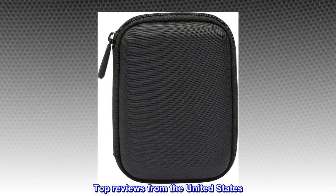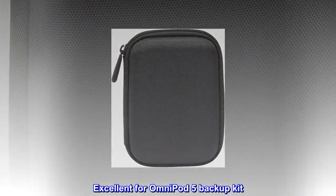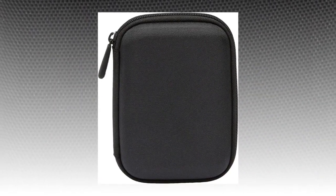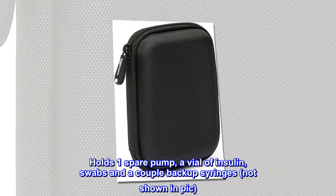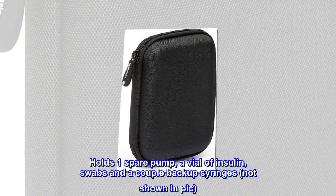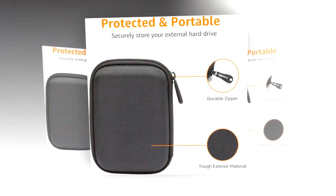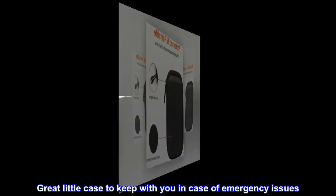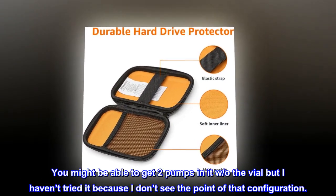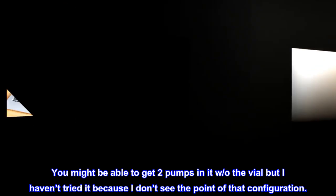Top reviews from the United States — Excellent for Omnipod 5 backup kit. I got this for my emergency Omnipod 5 kit. It holds one spare pump, a vial of insulin, swabs and a couple of backup syringes — not shown in the pic. Great little case to keep with you in case of emergency issues. You might be able to get two pumps in it with the vial, but I haven't tried it because I don't see the point of that configuration.